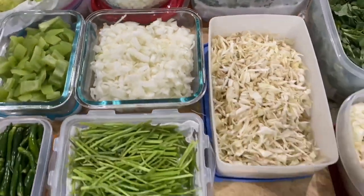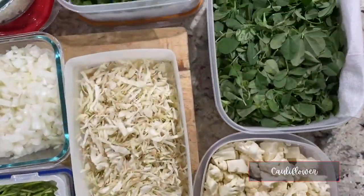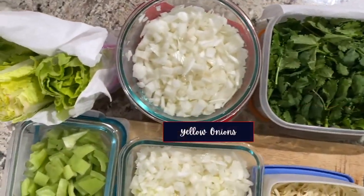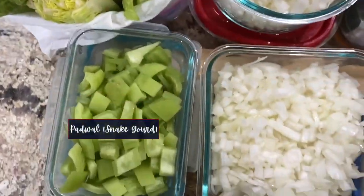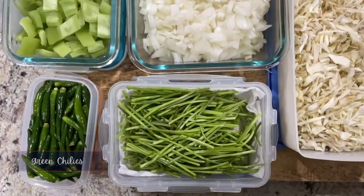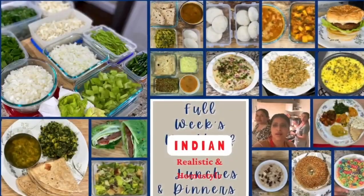While I'm prepping these veggies, all my three boys including Milind are picking cilantro and methi leaves. So here's what we have: cauliflower florets, methi or fenugreek leaves, cilantro leaves, topped yellow onions, romaine lettuce with tops and bottoms topped, padwal or snake gourd, some more yellow onions, picked and rinsed dried green chilies, cilantro stems, and cabbage. With that said, let's move on to this week's meals.